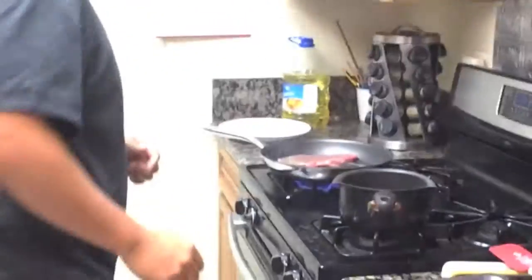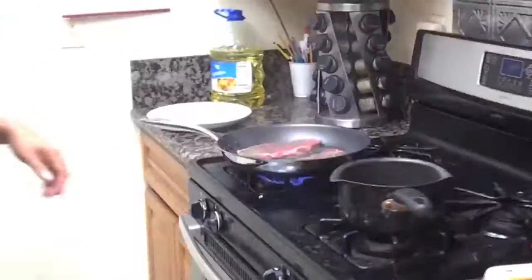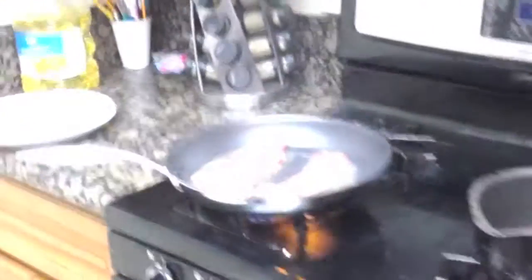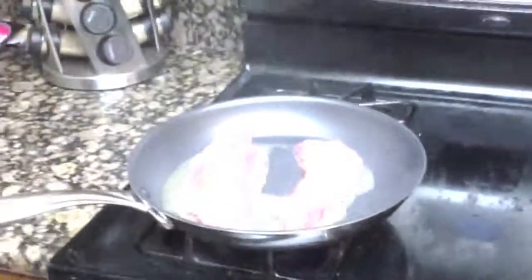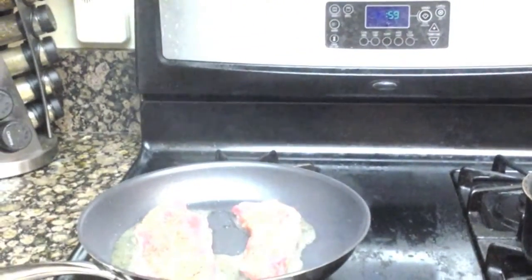When you lay the steaks, always away from you. And that's exactly what you want to hear when you cook the steak — a nice hard sizzle. We can get that caramelization going. No more than about a minute on each side. Now, these steaks are pretty thin, so you want to make sure it cooks evenly — flip it about every minute.